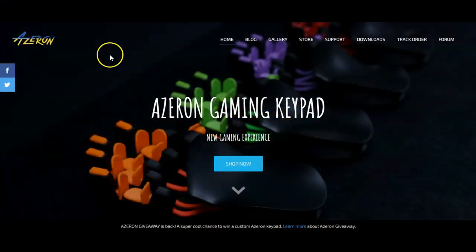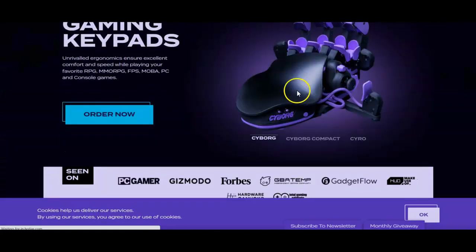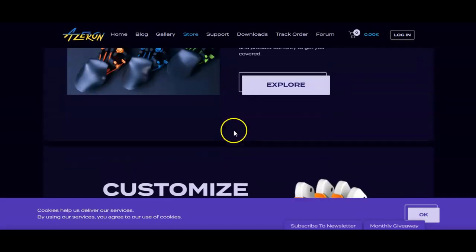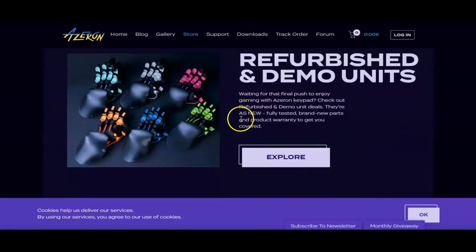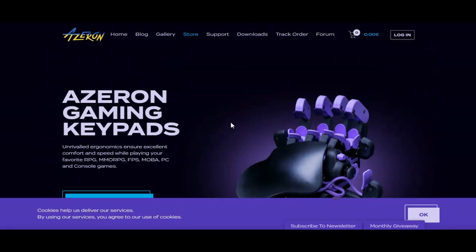You can buy your Azeron at azeron.eu, where you can go to the store and buy your gaming keypad. You can actually even customize your gaming keypad to have different colors on different parts of the keypad. I made mine red, white, and black just because I like that color scheme. I ordered this a few months ago and just recently got it in the mail this week. So now let's open up this box and do a semi-live unboxing of this thing.